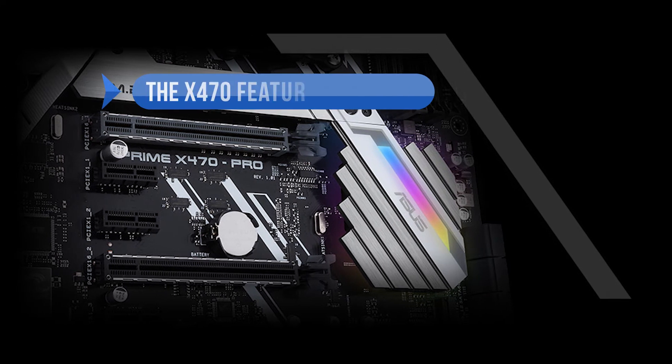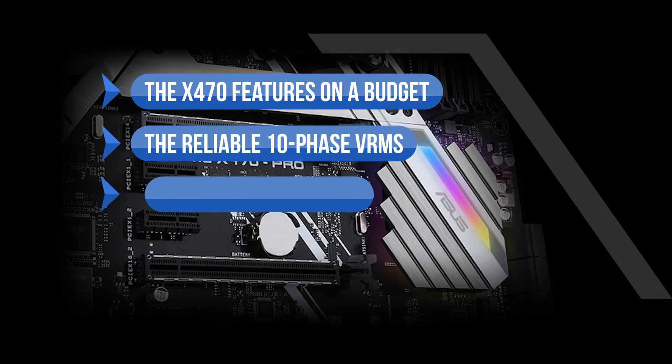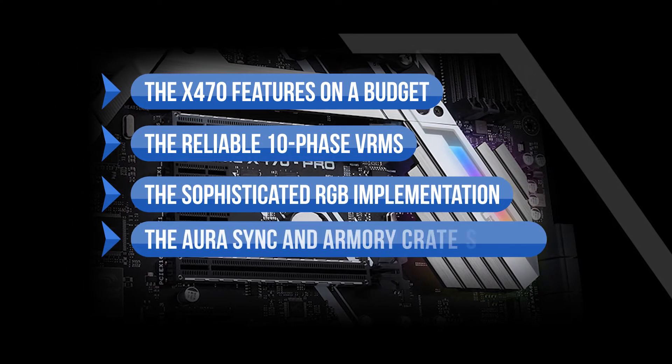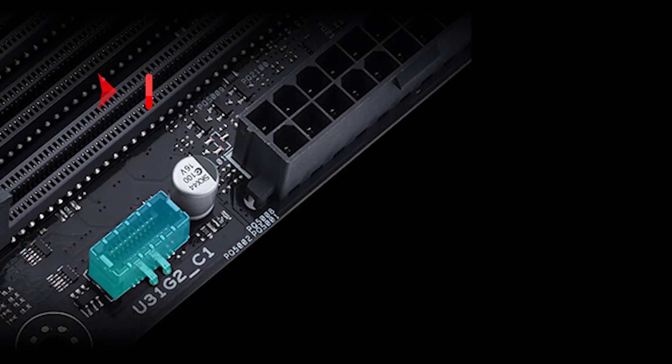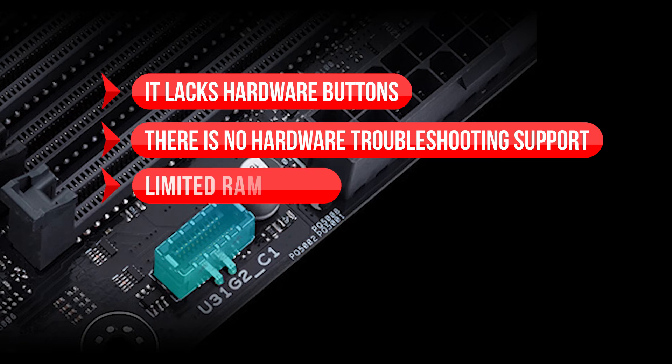What we like here are the X470 features on a budget, the reliable 10-phase VRMs, the sophisticated RGB implementation, and the AuraSync and Armory Crate support. On the downside, it lacks hardware buttons, there is no hardware troubleshooting support, and RAM speeds are limited.